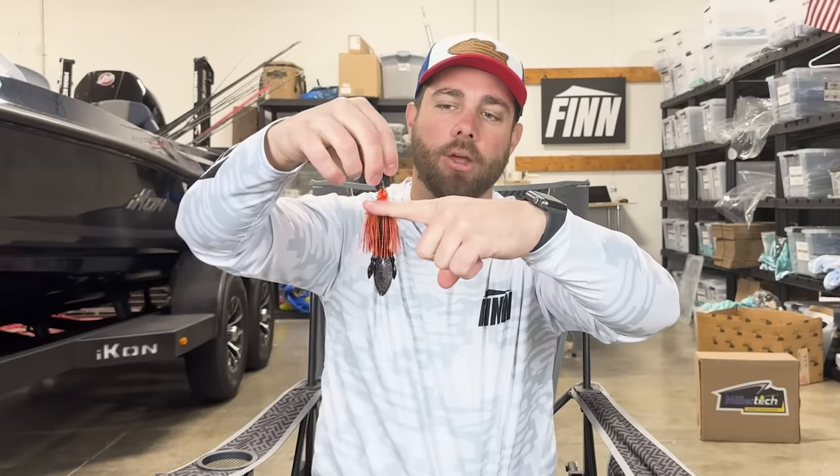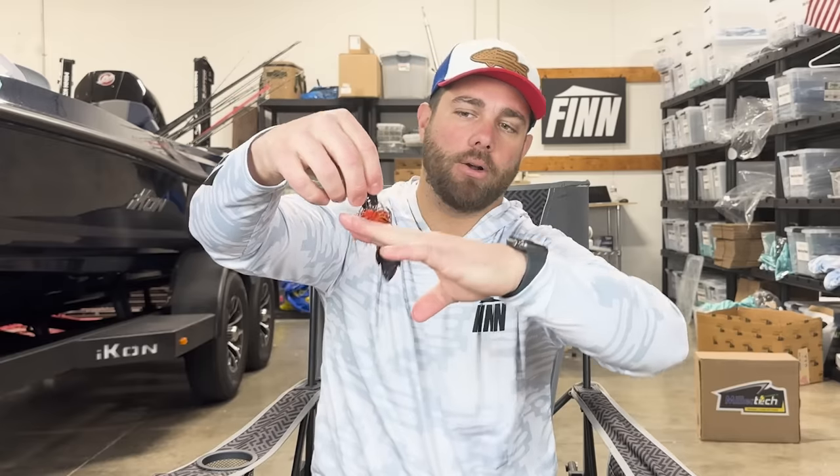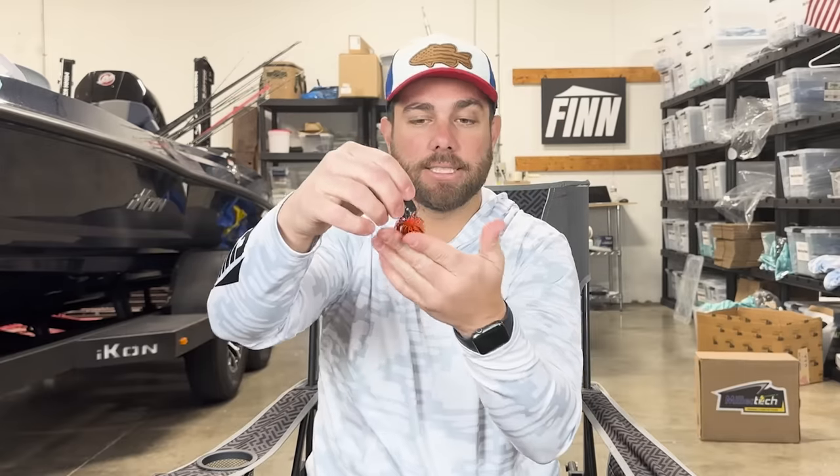Now when you have that same tree branch sticking out and that bait goes over it, look — it doesn't roll at all. Why? It's just hitting the trailer, and that trailer is keeping the hook pointed straight up. The difference between fishing the flat trailer around wood cover versus the beaver trailer around wood cover will blow your mind. You can literally bring this over a limb like you would a squarebill or a spinnerbait and you're not going to get hung. It's not 100% — you will still get hung from time to time — but this greatly helps you fish a chatterbait around wood cover.